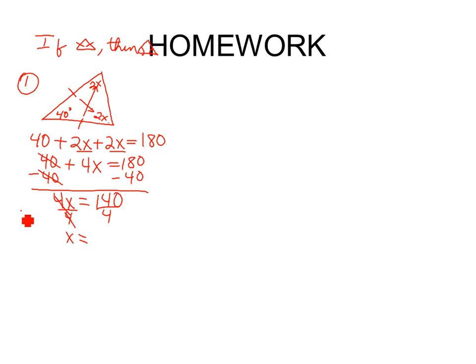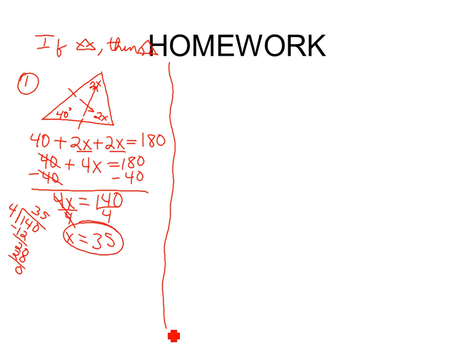X equals — I don't know what 4 into 140 is, so come out here and do this. How many 4s are there in 14? 3. Put a 3 up here. 3 times 4 is 12. Subtract. How many 4s in 20? 5. 5 times 4 is 20. Comes out even. So x equals 35. Somebody read the directions — what did they ask us to find? Just find x. So do we have to go any farther? No.